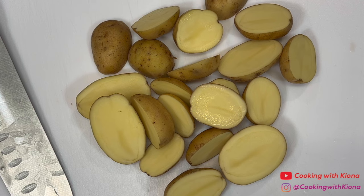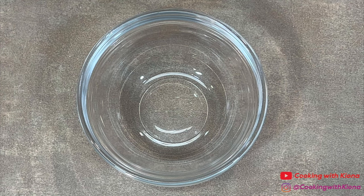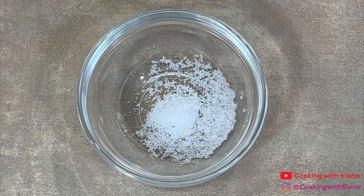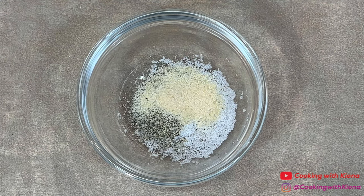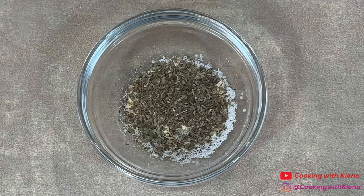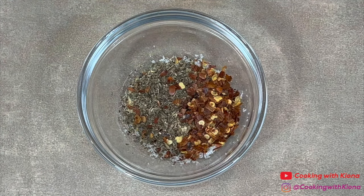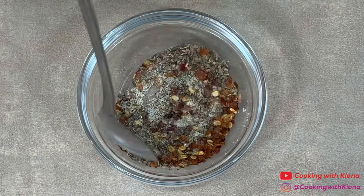Once you have finished cutting your potatoes, set them to the side. Next, we're going to prepare our seasonings. In a small bowl, add a half teaspoon of salt, one-fourth teaspoon of pepper, one-fourth teaspoon of onion powder, one-fourth teaspoon of garlic powder, a half teaspoon of Italian seasoning, and a half teaspoon of red pepper flakes. Mix everything together until well combined and then set your seasonings to the side.